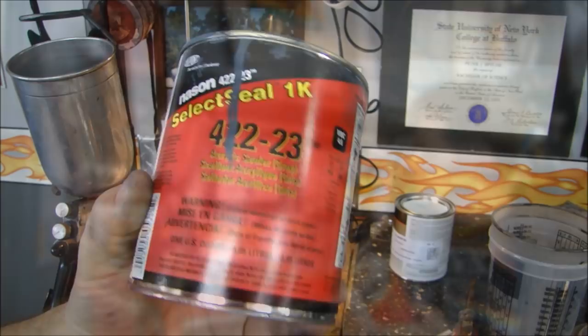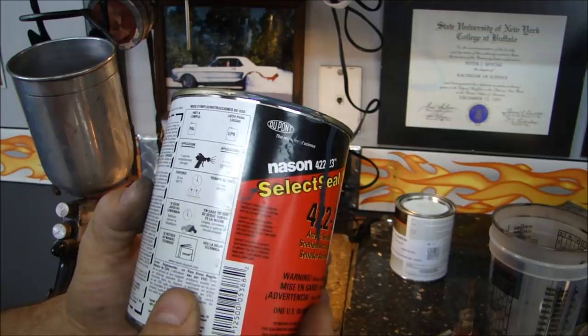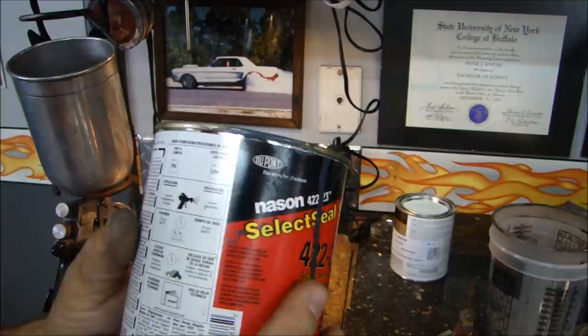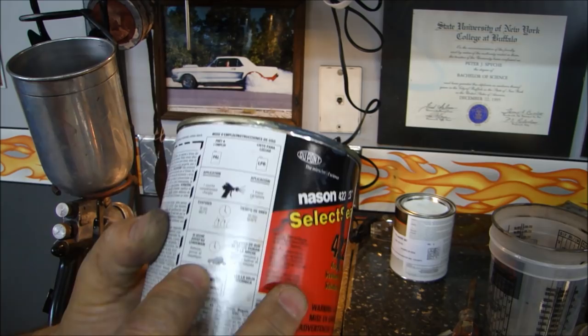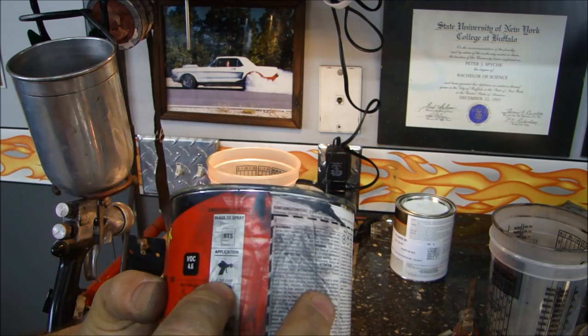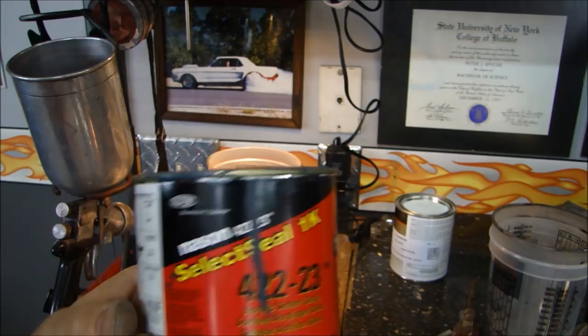Let me show you a couple of tips about mixing paint. If you buy a reputable paint from a good automotive supply store, there's a lot of information on the side of the can. As I always say, follow the manufacturer's recommendations. They'll tell you how to mix it, how many coats to apply, evaporation time, how long to let it sit, and even what size tip to use. So read the recommendations on the can if you've never done it before.